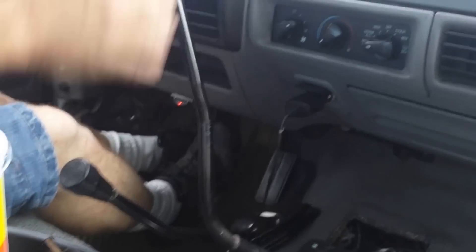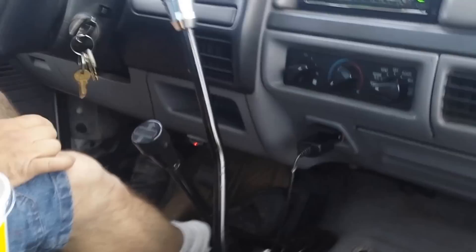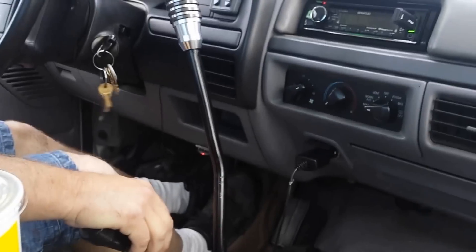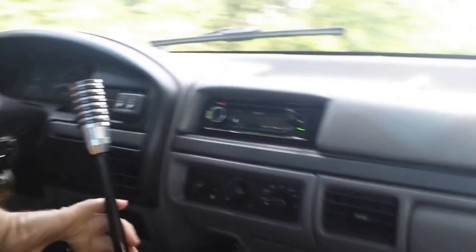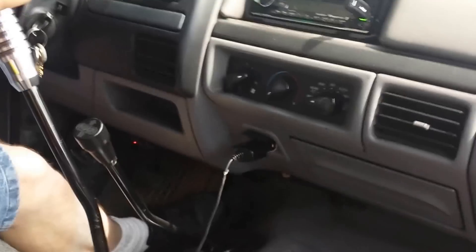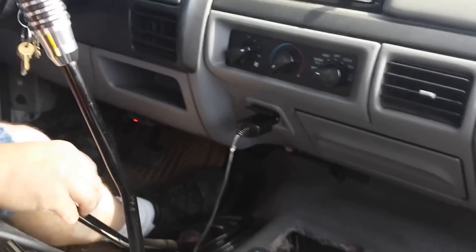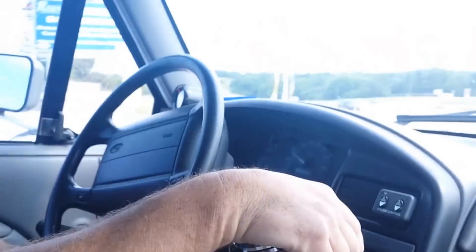We're going to go through all eight gears. First direct. First over. And we've got to stop. Second direct. Second over. Third direct. Third over. Close lever back for fourth direct. Fourth over.